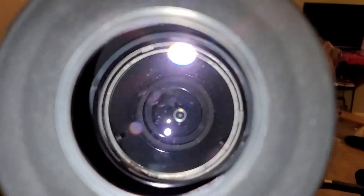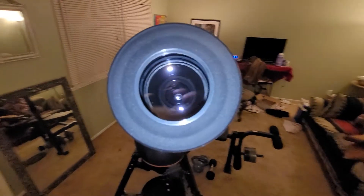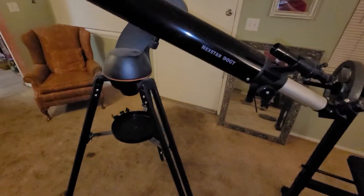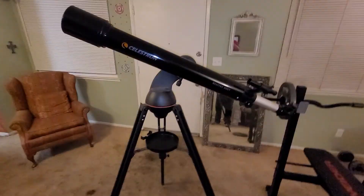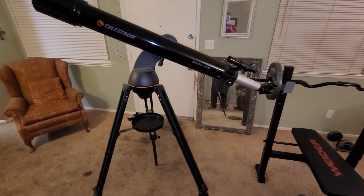My camera can zoom in but I wanted to add more zoom, so I want to try taking this outside and looking through the eyepiece with my camera. I'll have to work on that. Anyway, I am stoked about this deal — this was a hell of a deal for $35.99. Subscribe to my channel, thank you for watching, hope you like the telescope. I plan to try to make some videos with it if I can get the camera mount.